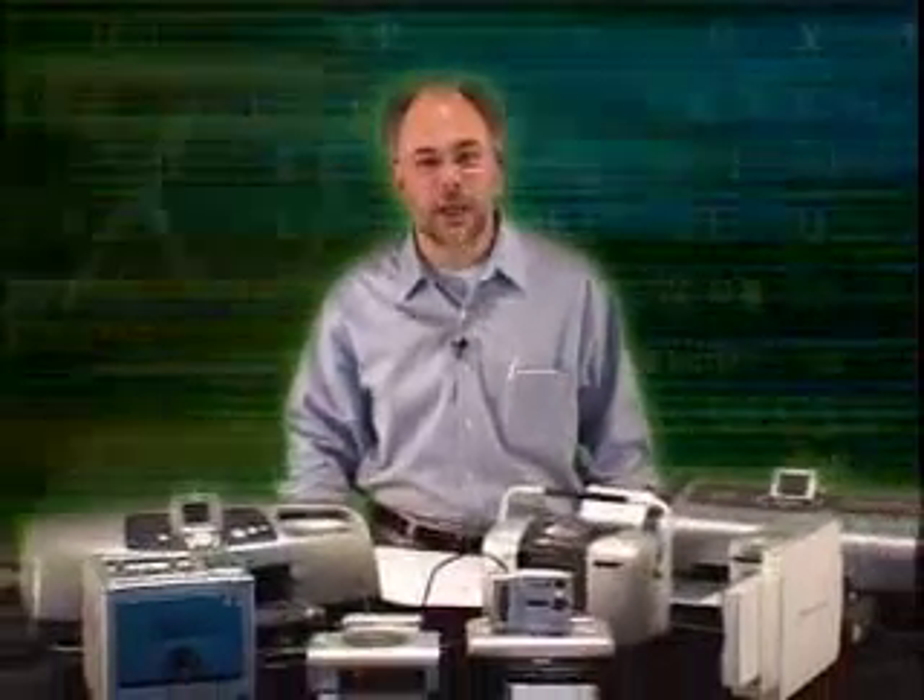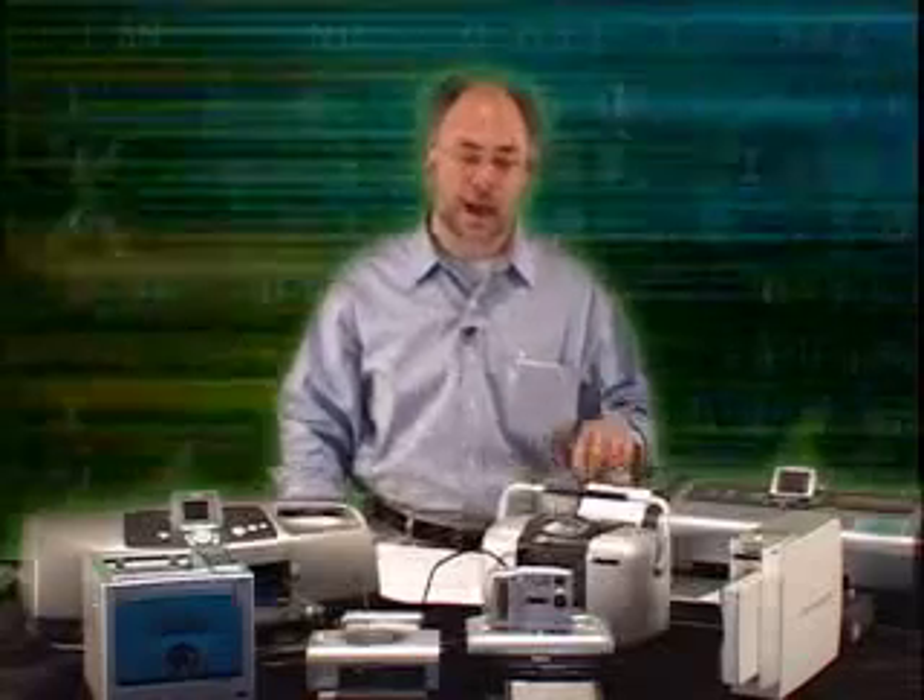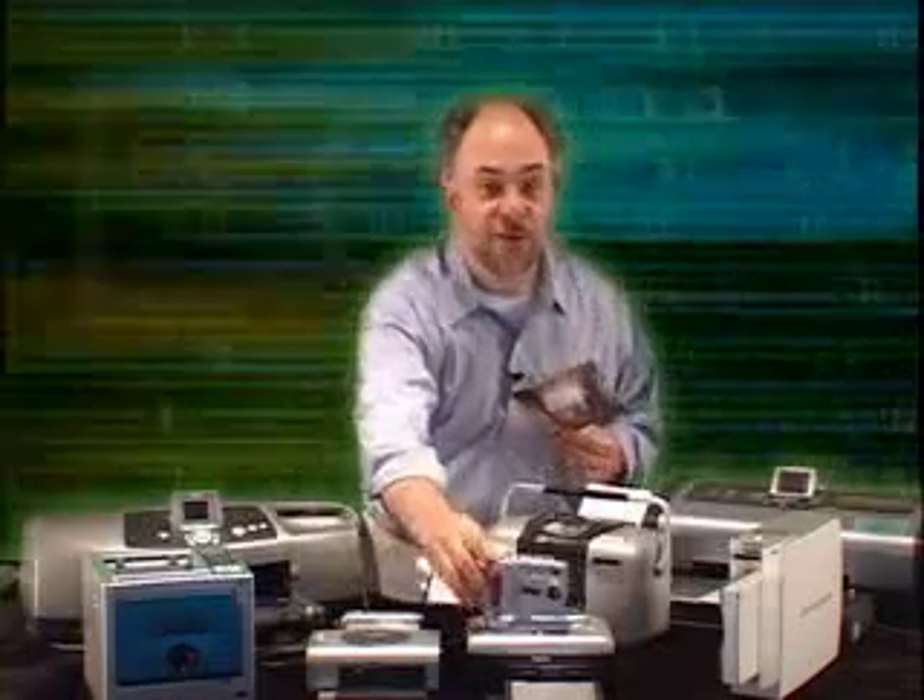Hello and welcome to Tech Talk. I'm Herb Stemple, your guide through high technology. Today we're going to try to demystify digital photography — what to do with those hundreds of images you have clogging up your hard drive. We're going to find out how to get one of these from one of these.